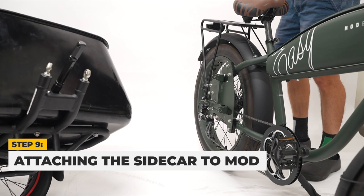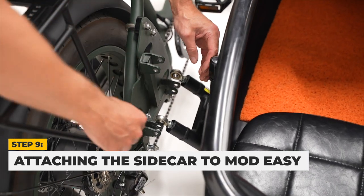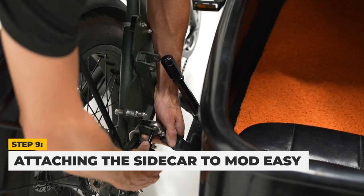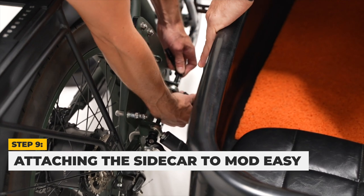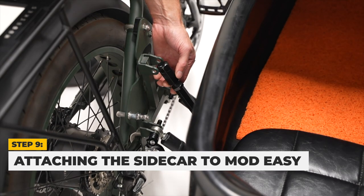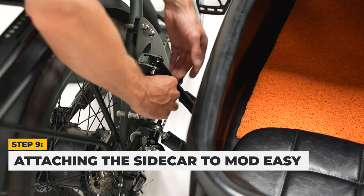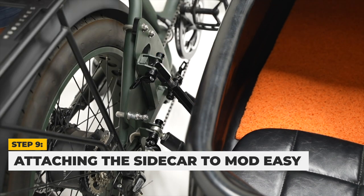Next, we will attach the sidecar to the Mod Easy. First, place your Mod Easy on its kickstand to make the process easier. Then, with the help of a friend, pick the sidecar up from its front and roll it into place beside the sidecar. Take the sidecar attachment pins and thread them through the sidecar attachment bracket starting with the bottom ones. Then thread the attachment pin through the top sidecar attachment bracket and through the leveling arm. If the leveling arm is too short, you will need to extend it by rotating counterclockwise. Next, install caps on the other end of the attachment pins and tighten the pin by turning clockwise and locking it into place.